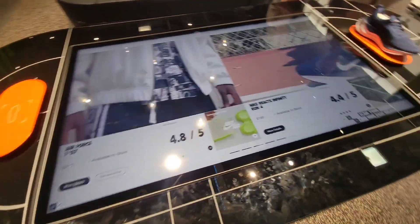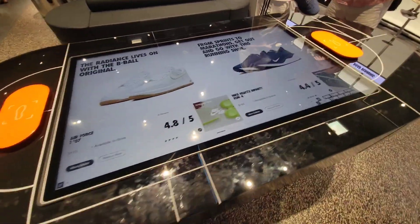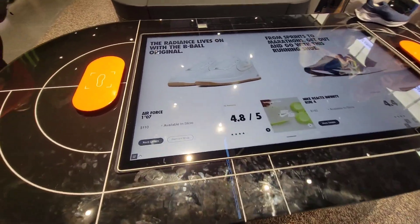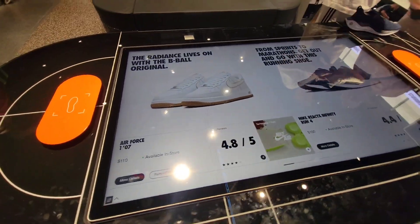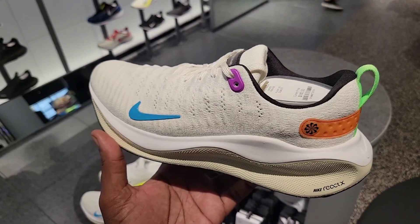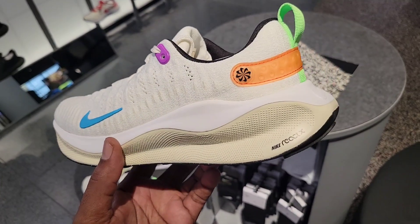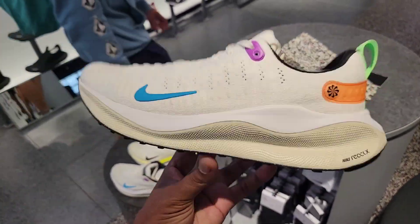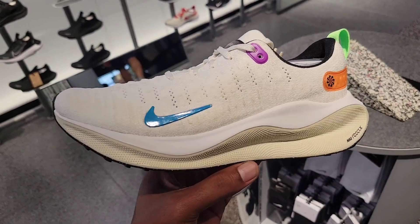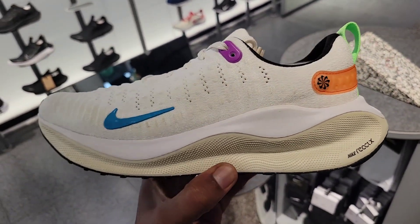This display is dope — I guess it tells you what sizes are available and gives you all the information on the shoe once you put it here. Pretty dope, very digital and technology-driven. Yet another colorway — Nike React Infinity Run 4 SE. This colorway is not bad, haven't seen this color combination yet. Are you guys a fan of this shoe? Very comfortable — definitely something I would recommend if you're looking for a running shoe.